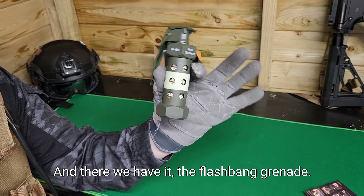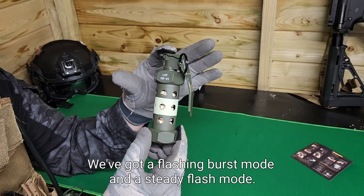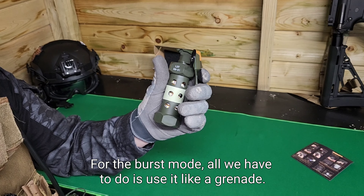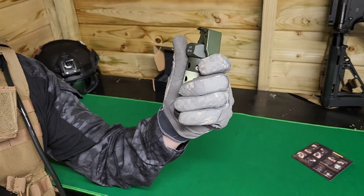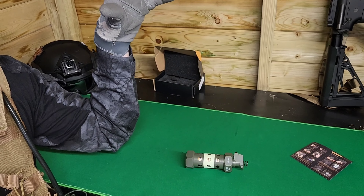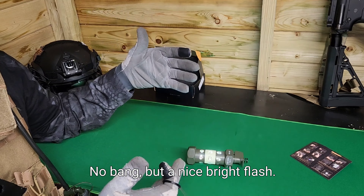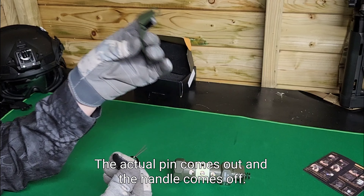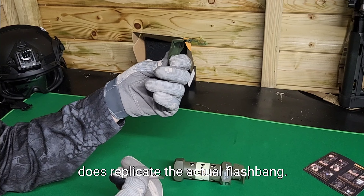And there we have it - the flashbang grenade. Looking at the instructions, we've got two modes: flashing burst mode and a steady flash mode. For the first mode, we use it like a grenade - push in the handle, pull the safety pin out, and then throw it. No bang but a nice bright flash, and it even works like a proper grenade. The pin comes out and the handle comes off, so it does replicate the actual flashbang.